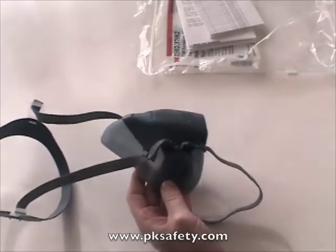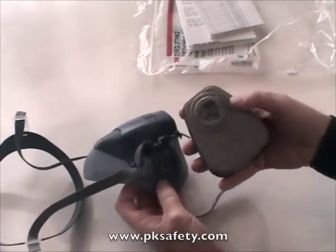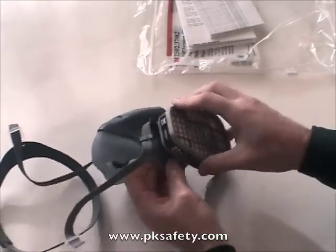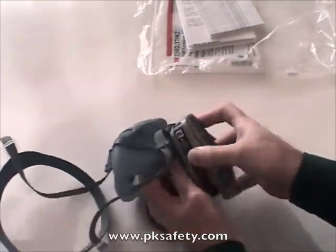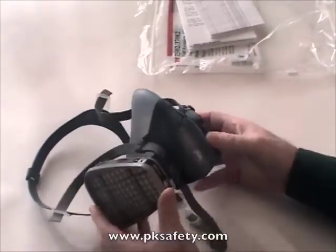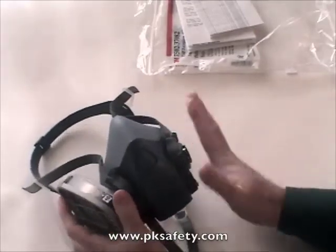The cartridges — I'll grab a 3M 6001 right here — have a bayonet connector that matches up on your mask. You just put it on and give it a turn. You can hear it click, and now the cartridge is on the mask. There are two of them, one on each side.